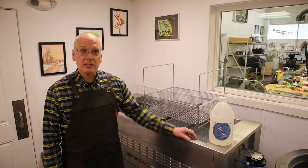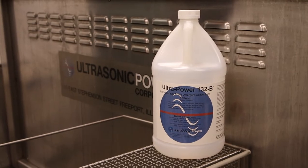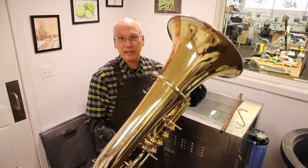I would like to show you how we use the 90-gallon ultrasonic cleaner. Today, we are using Ultrapower 132B as our cleaning chemical. I mix this one gallon for 70 gallons of water in the cleaner. We have a Marathon tuba here that really needs a professional cleaning.